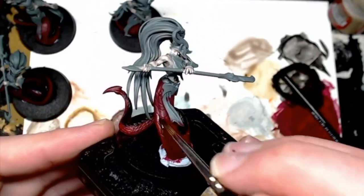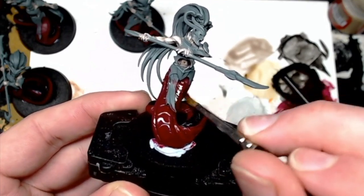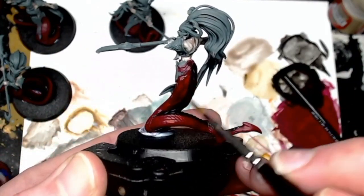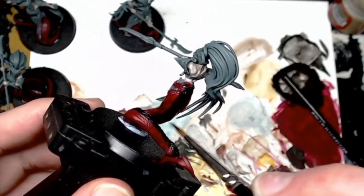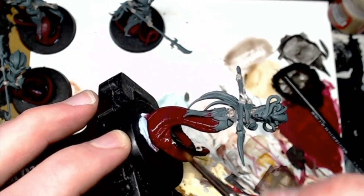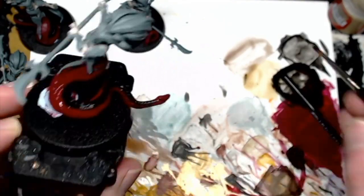And now here is a classic Agrax Earthshade — just apply it all over. You can go heavy, but what I often do with my washes is add a little bit of Lahmian Medium because I don't want it to be too heavy on the model. Lahmian Medium is really good — it's like magical water; you can turn your paints into glazes with it. Even if you don't enjoy this tutorial, one thing you can take away is: use Lahmian Medium. It's a really good essential for any hobbyist. Just get into all those nooks and crannies.